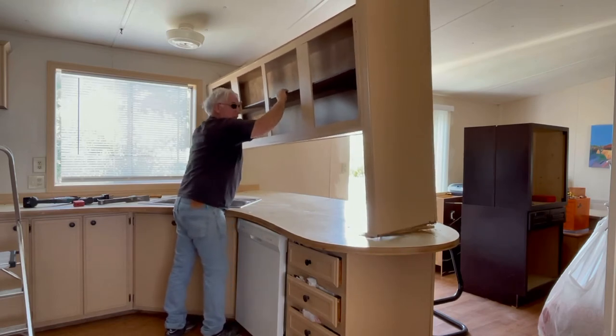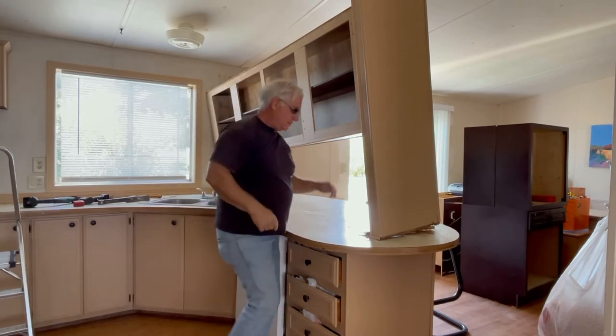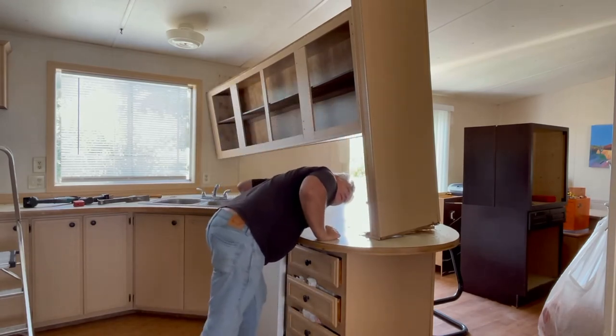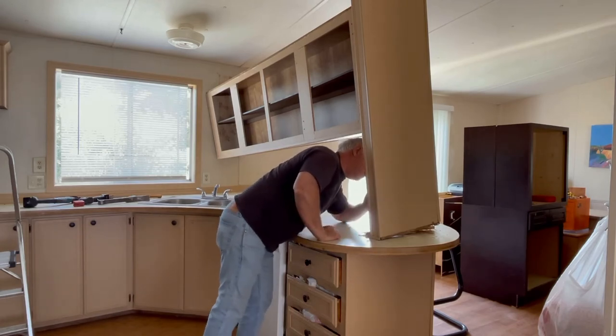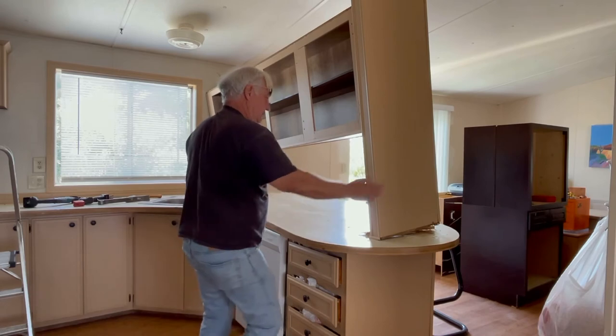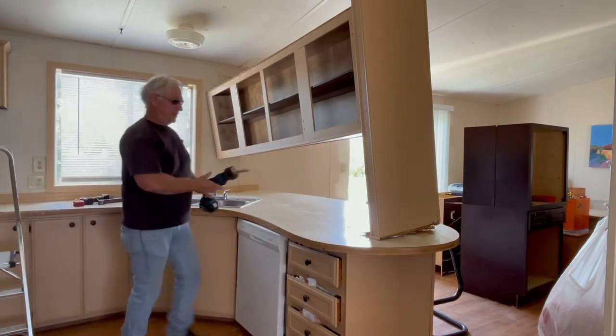I'm just kind of doing this because I was hoping to salvage the upper cabinet. It's interesting that the cabinet is coming up high but the wiring is low, so I don't know exactly how this is fastened. This is where you want your sawzall — cut it out a little bit here.